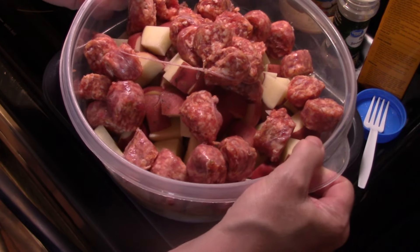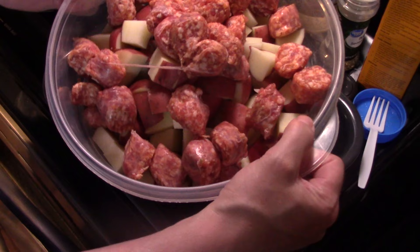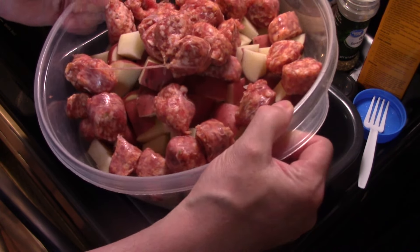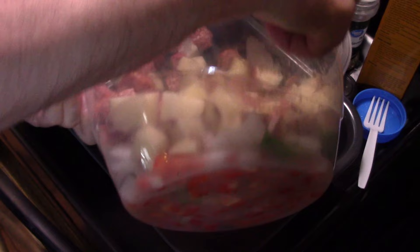I'm starting out in a large bowl. I have one pound of sweet Italian sausage — it was links — cut in bite-sized pieces. Six red-skinned potatoes with the peels on, cut in bite-sized pieces. One red bell pepper, one green bell pepper, and one onion. I'm going to put a rough dice on it.